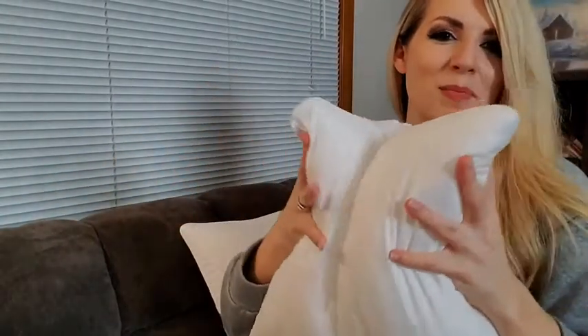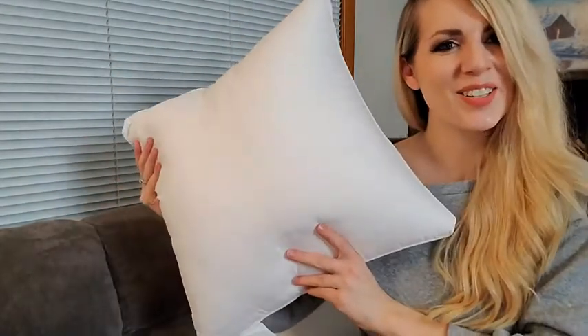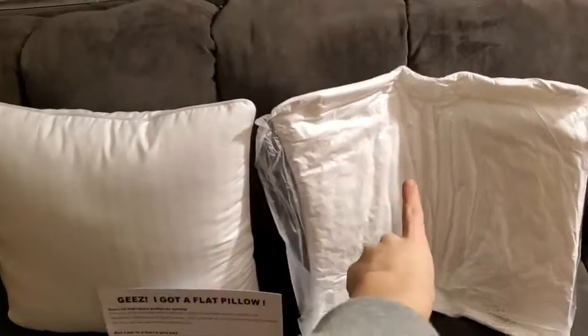To insert into a pillowcase, simply squish the pillow, slip the case on, and allow it to expand within. Adjust as needed and you're good to go. When your pillows arrive, they're going to come looking just like this one.